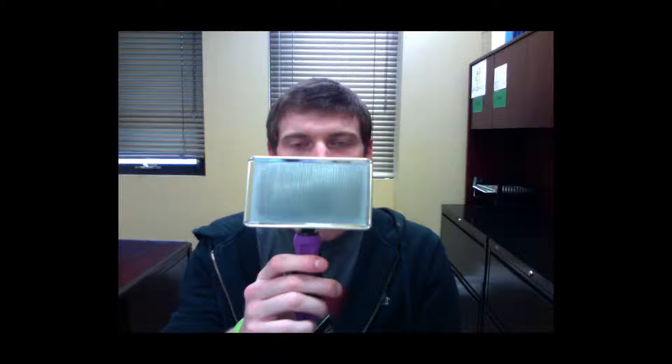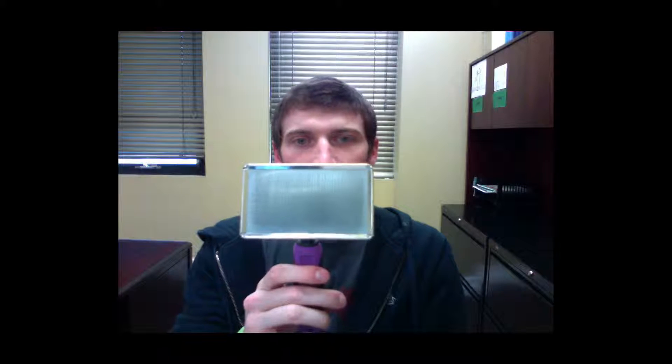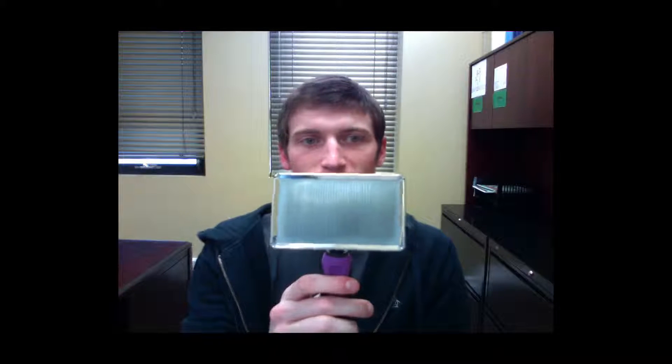Hey groomers, today let's talk about the SureGrip Large Flat Slicker Brush. This flat back design slicker brush is durable and recommended for daily use in busy salons.